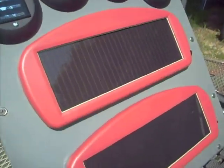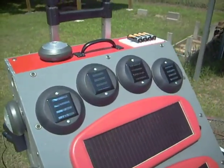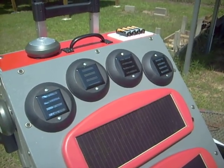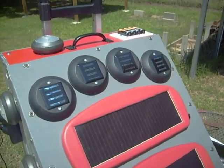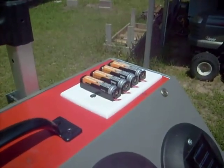The two solar panels — this one and this one — charge the main battery bank inside. The four solar cells on the top were robbed off of cheap solar cell lights, the kind you get to stick on posts in your driveway. Those were real cheap. And what they do is charge this bank of AA rechargeable batteries up here.